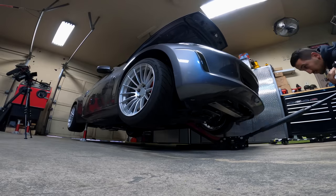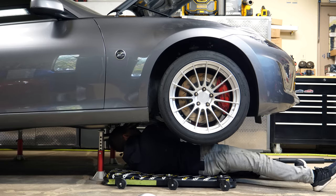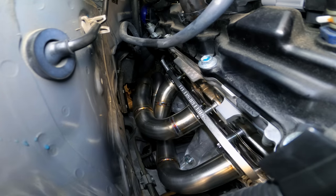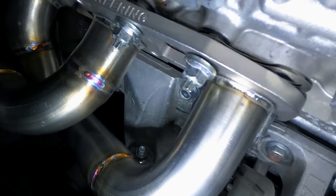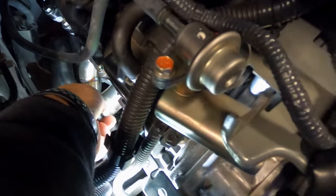Ensure you have your car raised enough to give yourself enough space to work underneath since these headers are pretty bulky. Then, go underneath the car with the manifolds and fish them up towards the cylinder head. With the new gasket resting on the studs, slide the head flange over top. Then, the six nuts that fasten the manifold up to the studs — reuse them and tighten them by hand. The upper three manifold studs will be pretty easily accessible, so start off with threading the nuts onto them by hand, then continue by snugging up the lower three.